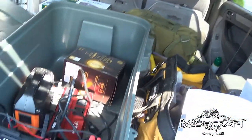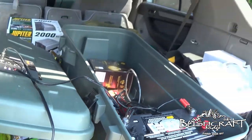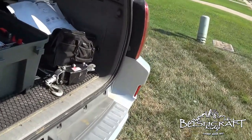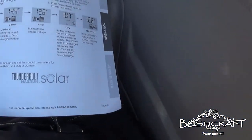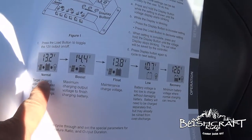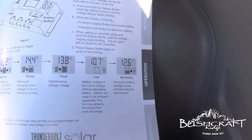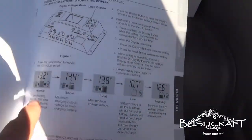I'll show that in the next video. For now I just wanted to go through charging the battery. I have the solar panels up there — you can see I've parked on a slope so they're angled toward the sun. When I hook this battery up, there are five configurations on the charge controller: normal, boost, float, low, and recovery. I just have it on normal.